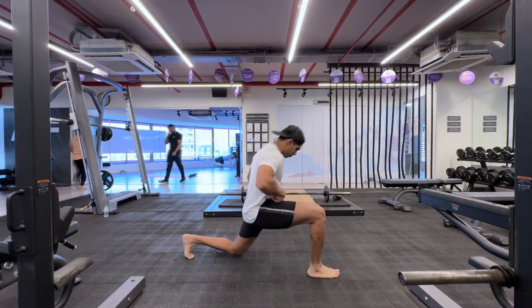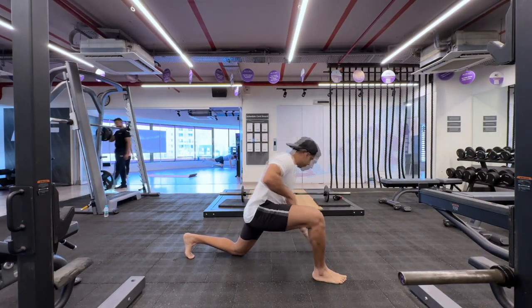Namaste everyone and welcome back to Live Stronger. Today we're going to train our legs.